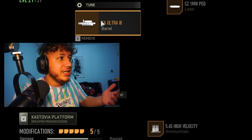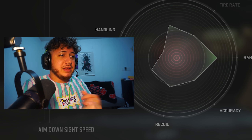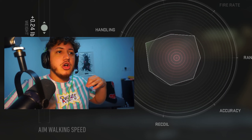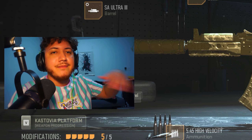For the muzzle tuning I have 0.86 inches in length for the bullet velocity — I wanted to up that bullet velocity — and then 0.93 ounces for the aim down sight speed, giving it that faster ADS speed you're looking for. Then on the SA Ultra 3 barrel, I have 0.24 inches on the weight for recoil steadiness and 0.40 on the aim down sight speed, really making this gun a fast fire rate, quick, up-close kind of gun.